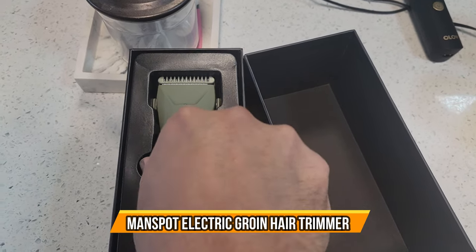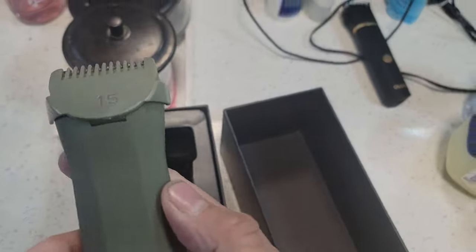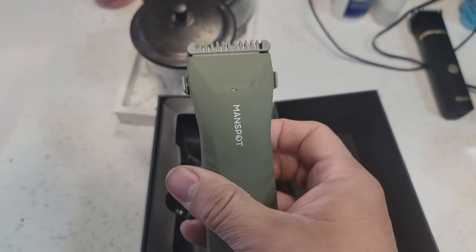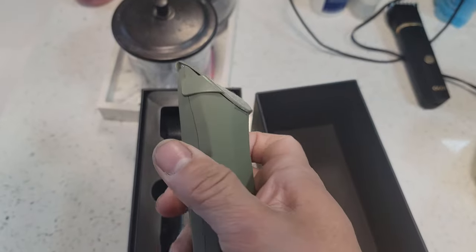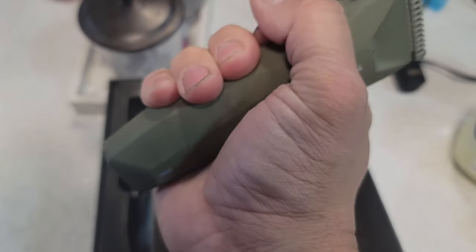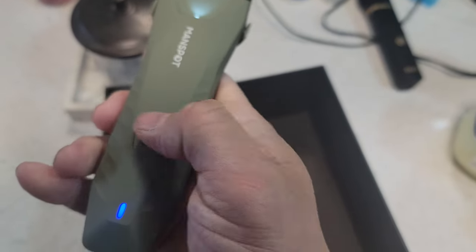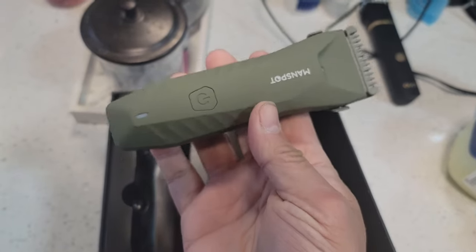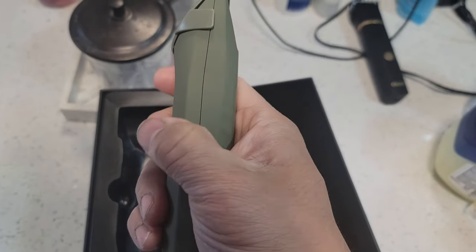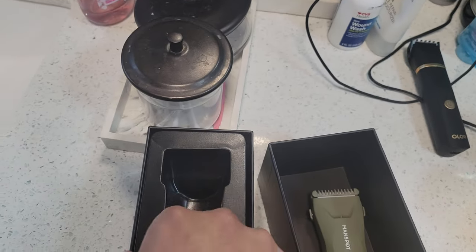Today we're going to check out the Man Spot — a body hair trimmer you can use for pretty much anything: facial hair, baldness, short hair, long hair. The handle itself is really good right out of the box, fully loaded battery, available in multiple colors, and it feels very soft to the touch — almost like silk.